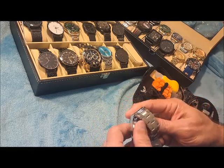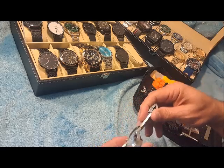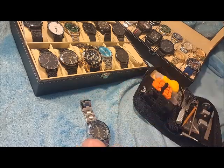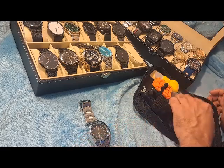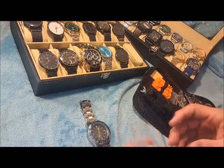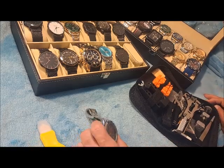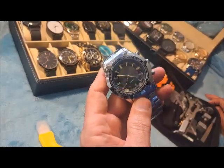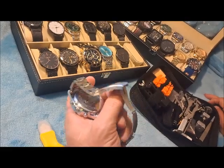There are some hacks that you can use to get the back off, but I do not recommend these hacks because you'll have to buy a box of band-aids if you want to do them that way, or you'll end up in the emergency room getting stitches. But if you've had a hard time removing the backs to these watches — the kind that you pry off — I'm going to show you how to do it in this video.